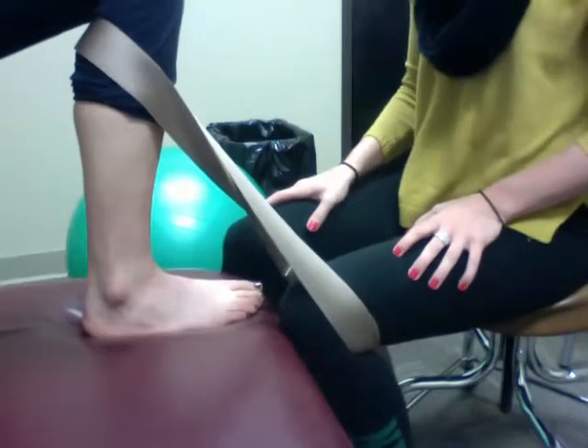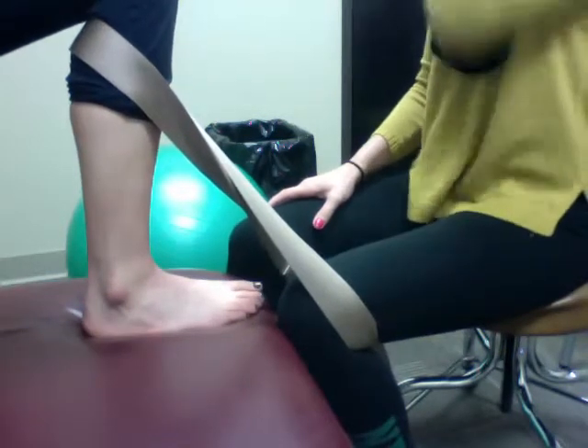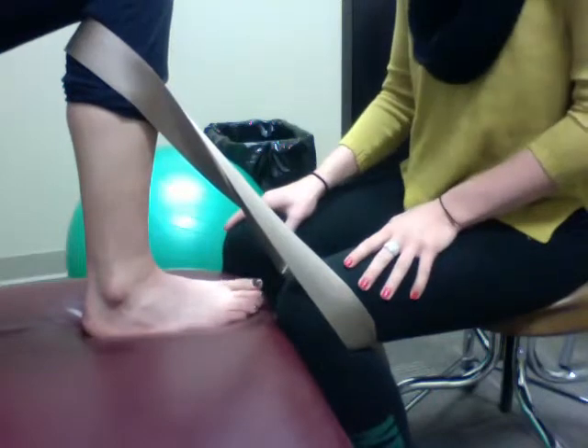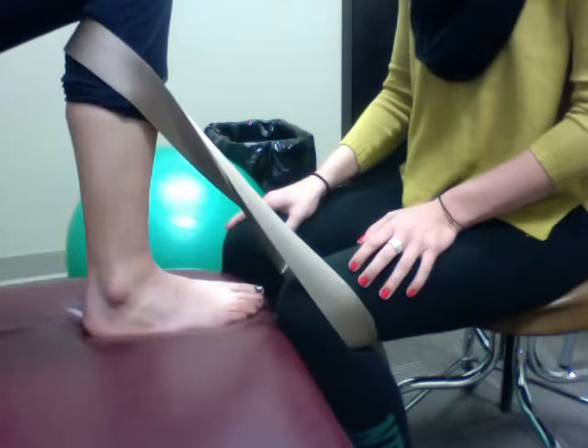We are doing a closed kinetic chain belt-assisted talocrural mobilization with movement with a posterior glide to the fibula. This is indicated for chronic ankle instability patients and those susceptible to inversion ankle sprains.